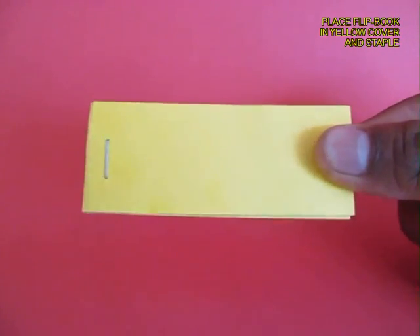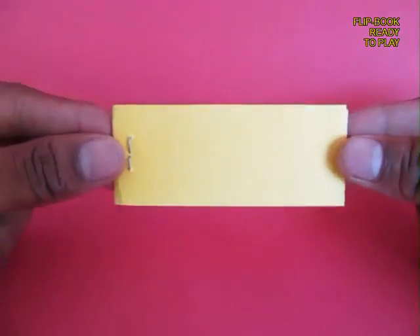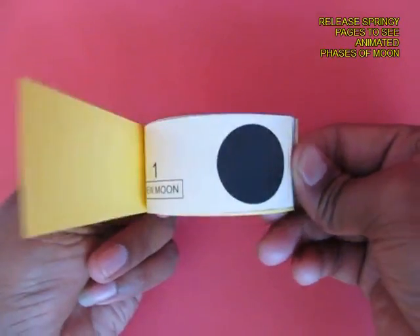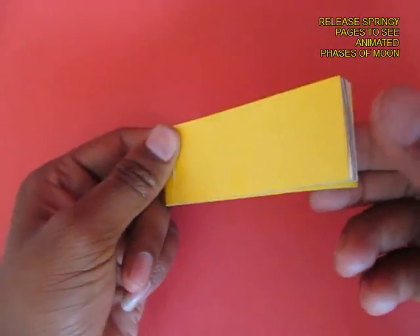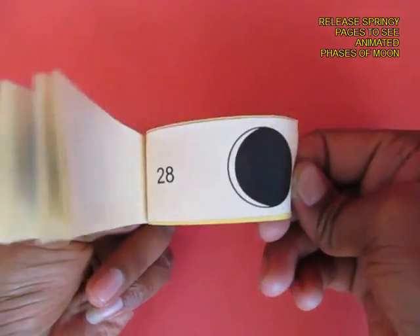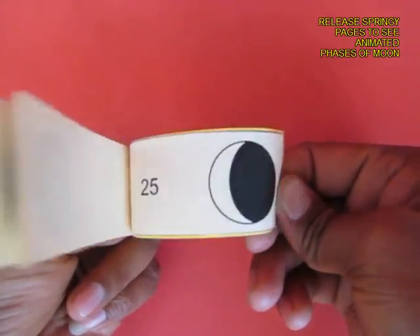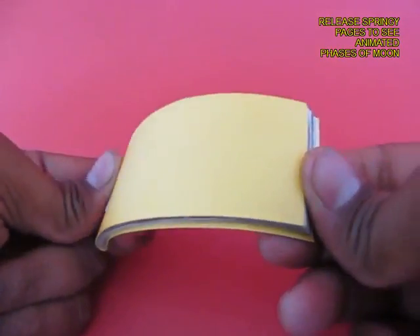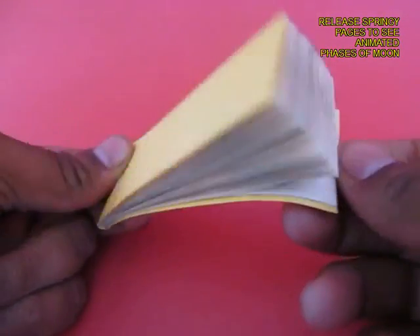This is the front portion and this is the rear portion. Now the flip book is ready and as you turn it you see the waxing and waning of the moon, from a no moon to a full moon. It is a very delightful and low cost teaching aid.